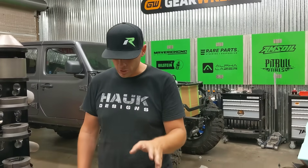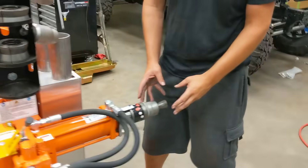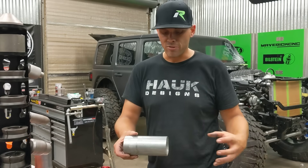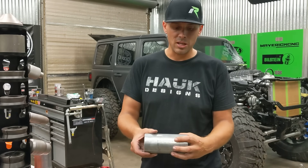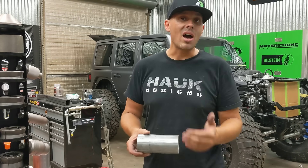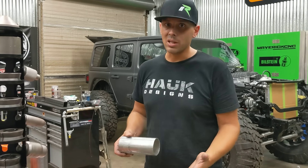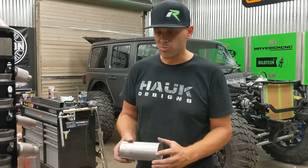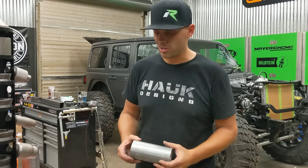I want to show you one of the cool features — it has this built-in swager. So a lot of times you're doing a slip-fit exhaust and you need to have a three-inch piece that slips over top of the other piece. We not only do that for exhaust systems, but also for a lot of our products that we produce. Repeatability is a big factor for us. So I'm going to show you how we can swage this piece of three inch to slip right over top of another piece of three inch.